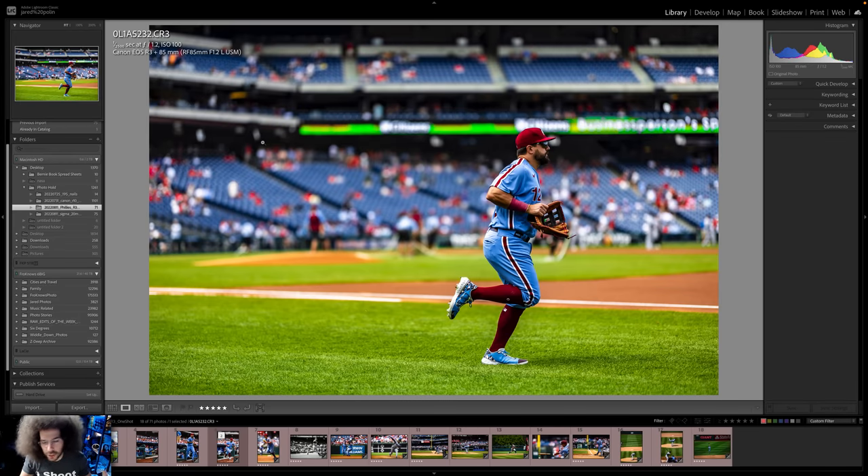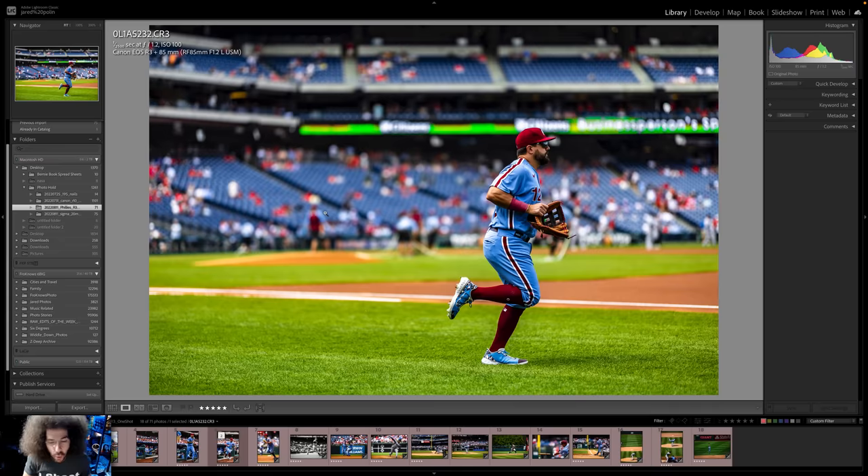We've got Schwarber running on the field. I've got the 85mm f/1.2 — I love that lens for separating my subjects from everybody else. With one shot, you're looking for the right action: where is the foot going, is it up or down? You're trying to get that shot, anticipating and locking on tracking. A more extreme assignment would be shooting manual focus only, but I've never been good at manual focus.